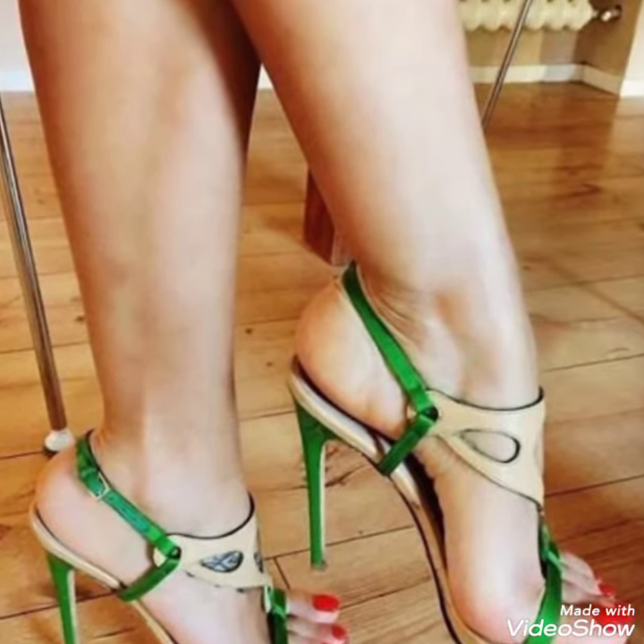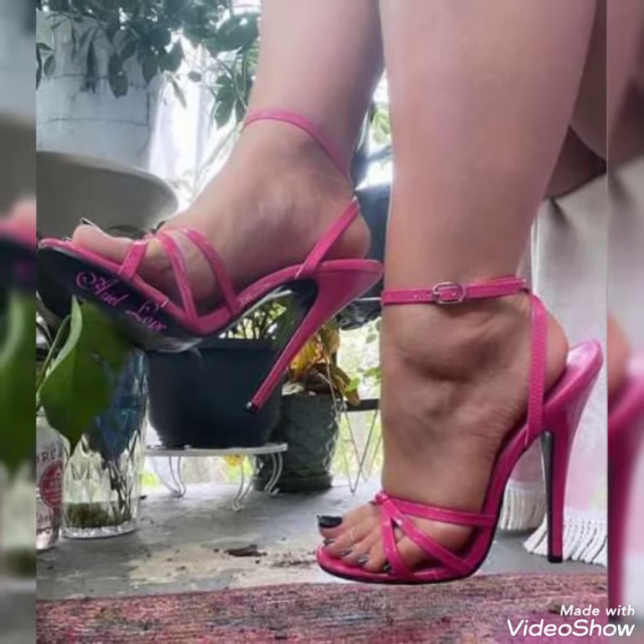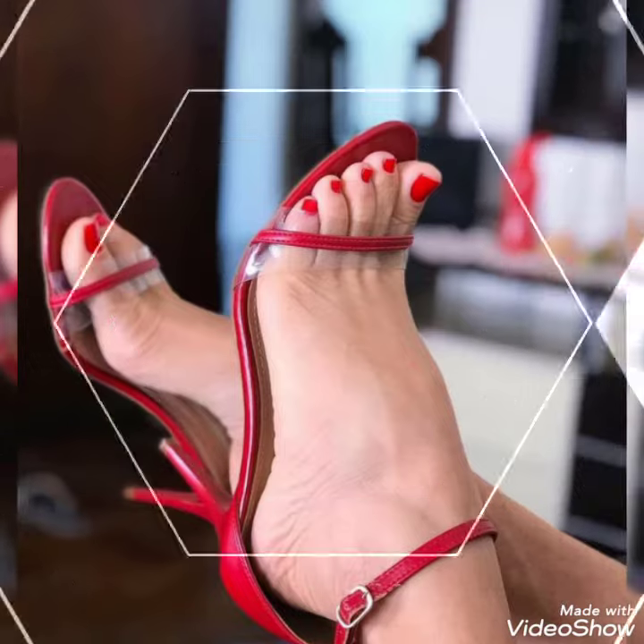Today I am going to share with you an amazing collection of party wear high heels for those ladies who want to look stylish, jealous and fabulous.